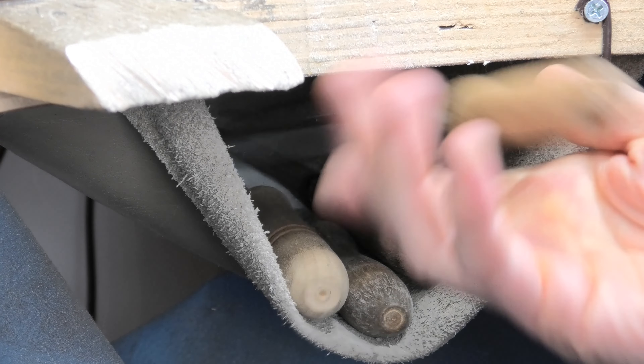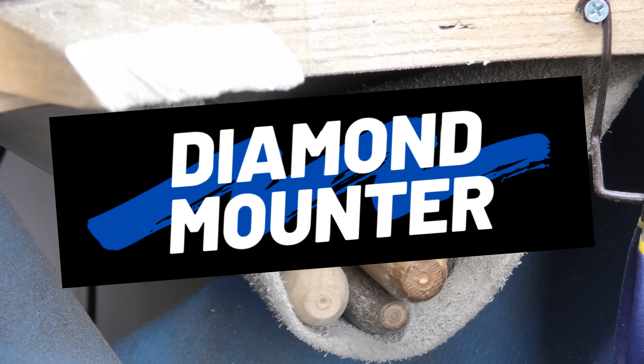Welcome to the Diamond Mountain channel. Today I'm going to be talking about tools and how you may break them if you don't use them correctly. It's kind of a follow-up video because I did a video recently where I was showing you how you can use tools in ways they're not intended and get different results working in metal.